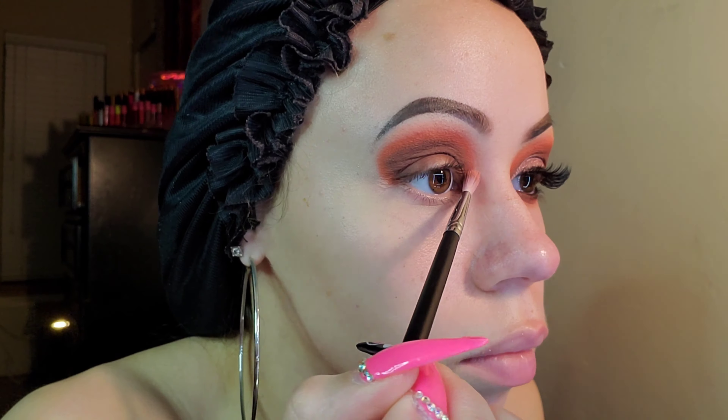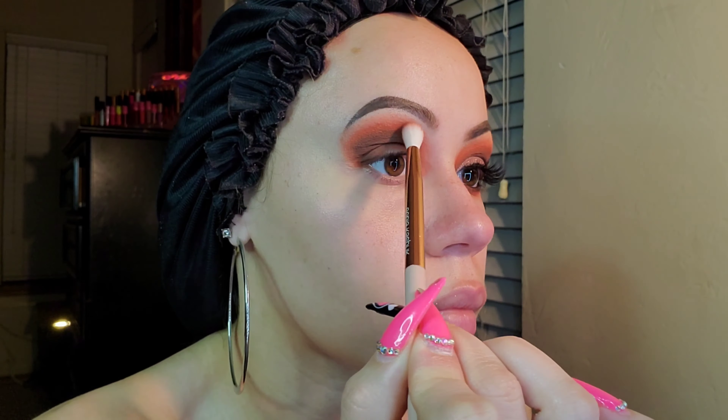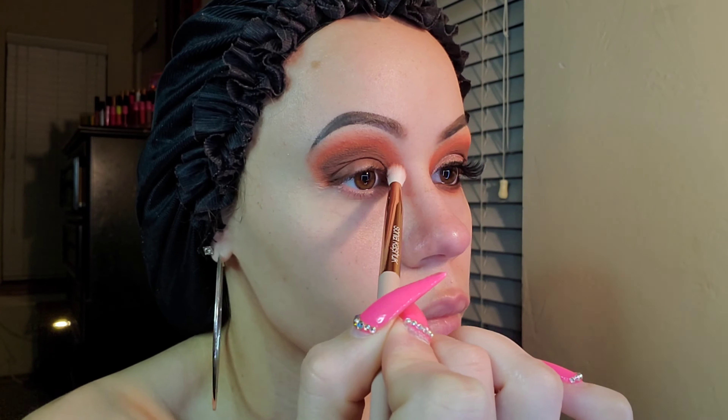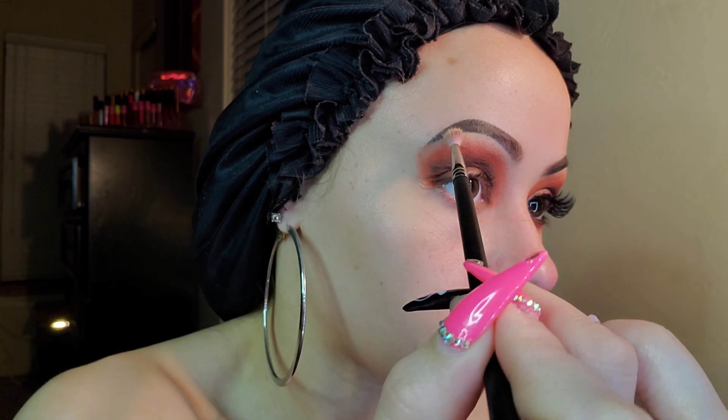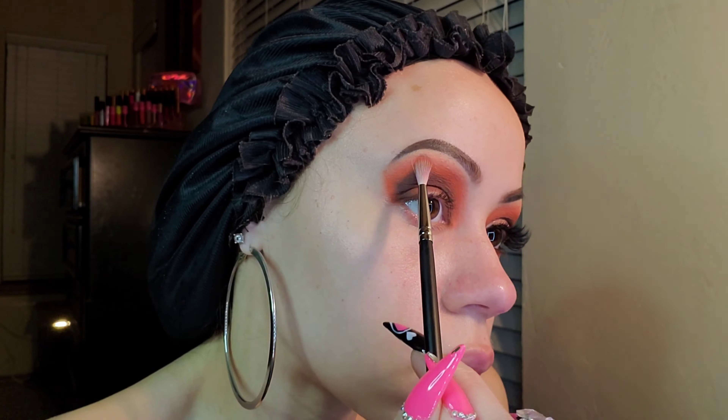The next shade we're using is Tempting — to make a nice transition, I'm going to tap that onto the edges of the orange to help blend. The next shade is Trance.